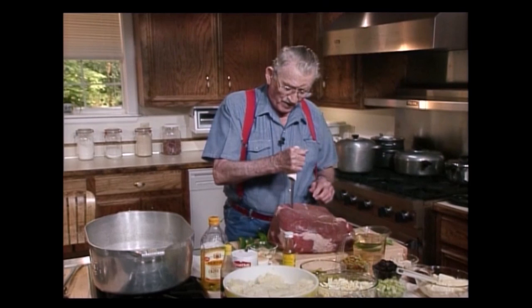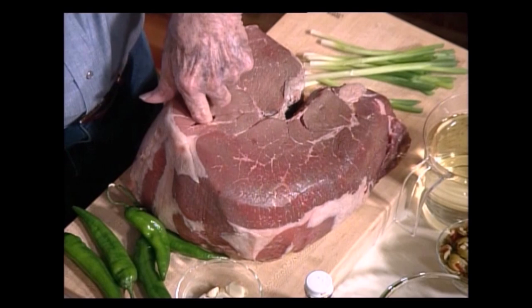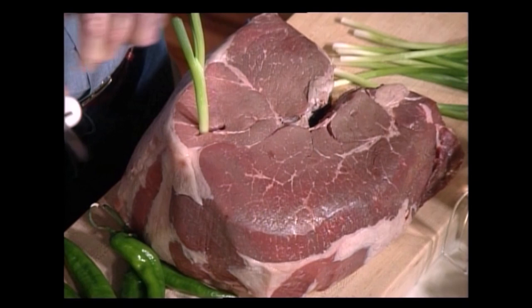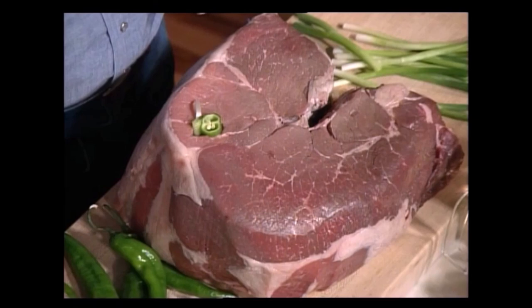First of all, I take this knife and make a little hole right here — enough for that hole to hold one little clove of garlic. Put that down in there real good. A green onion, put it in there like that. Cut it off right there. Then stuff this other side where the garlic is with this pepper. Go down in there. Man, that smells good already. Let me put another one right in here.